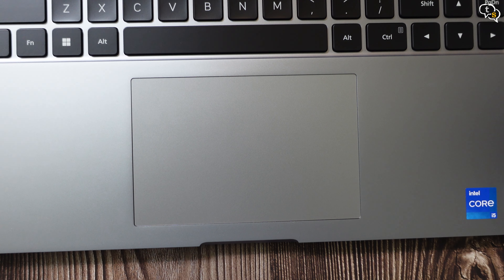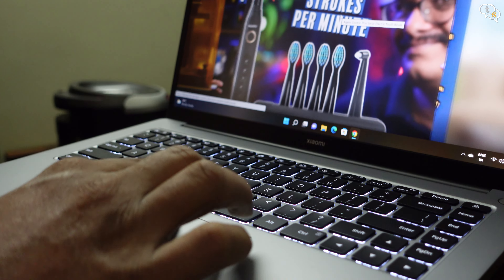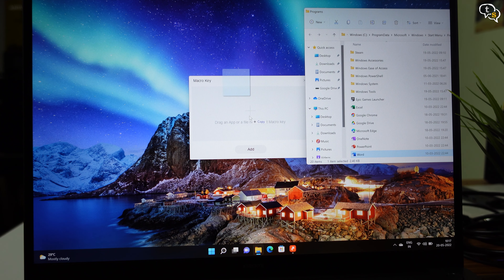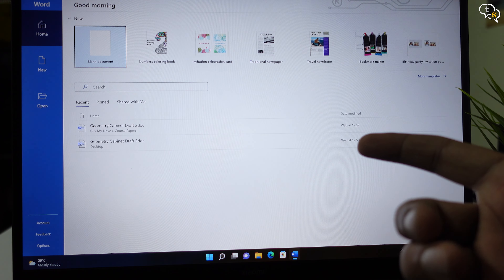The touchpad is quite big compared to other laptops. It's a Windows precision touchpad which supports all Windows gestures. It is clicky when you press down — some might like it, some won't. We have a macro key on top which, when clicked, opens up a window where you can set up which app you want to open by dragging a shortcut into that window. Next time you click this key, it will open that app directly.